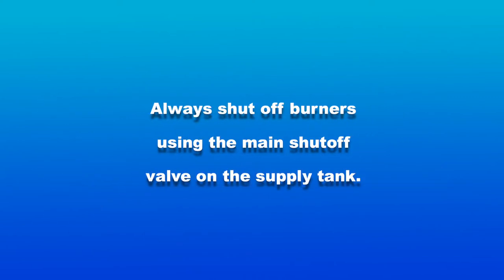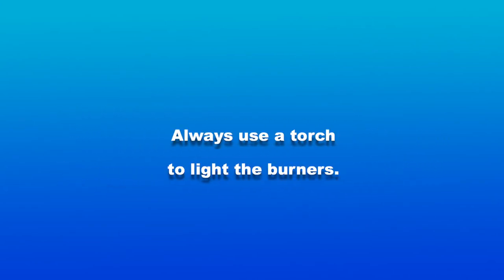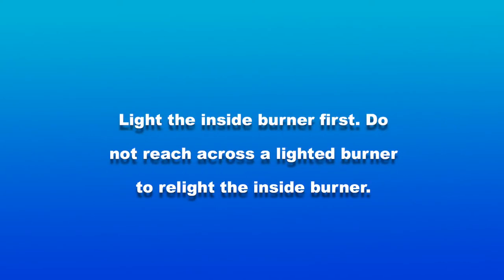Always shut off burners using the main shutoff valve on the supply tank. Always use a torch to light the burners. Light the inside burner first.